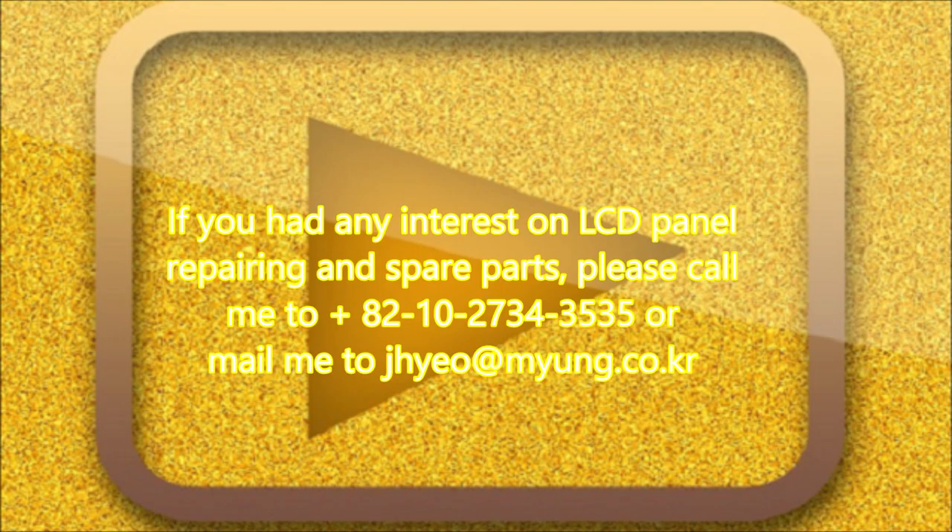If you have any interest in LCD panel repairing and spare parts, please call me at +82-10-2734-3535 or email me at jhyo@meung.co.kr. Thank you.